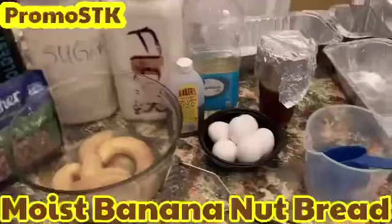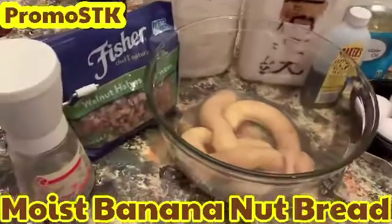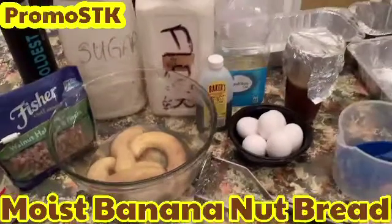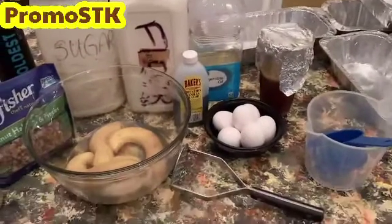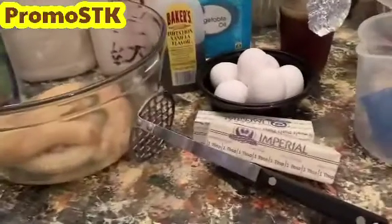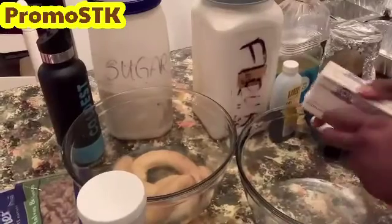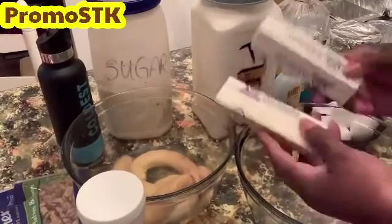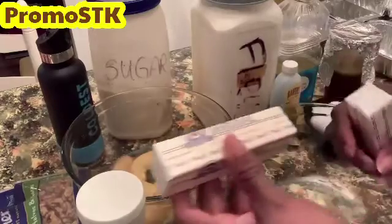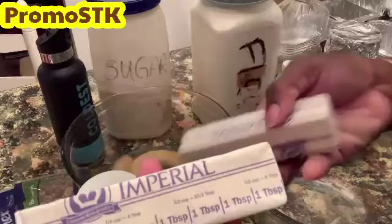Alright, let's get started. These are the ingredients: we have our bananas, walnuts, eggs, vanilla, cooking oil. We also have some pecan pie filling that was left over from when I did my pecan pies. We've got two sticks of butter or margarine, and we have sugar.